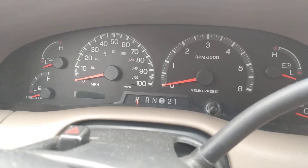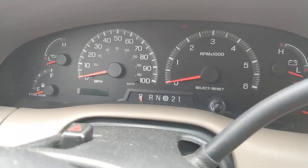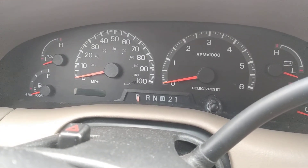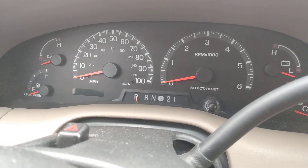I've seen a video of a guy with an Excursion that was able to, with a digital readout, put the truck in test mode. And this is a 2000 F-150 with a digital odometer, and this truck can also do it.